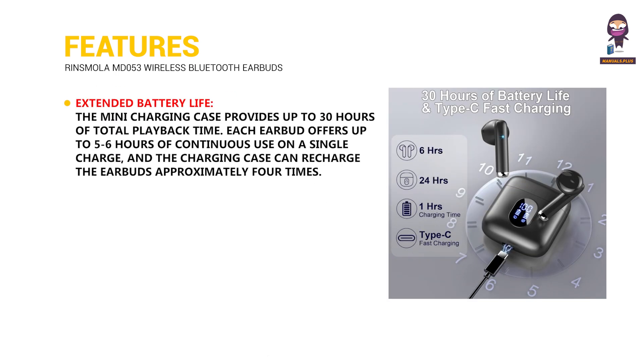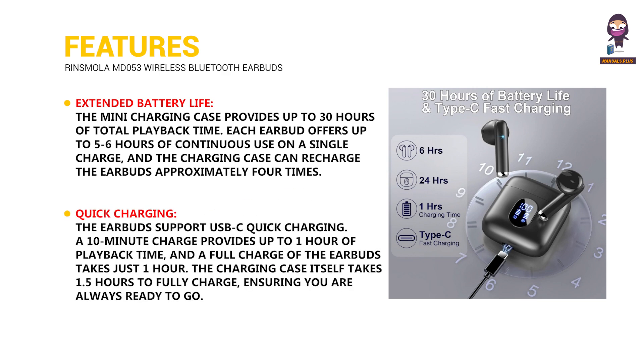Extended battery life: The mini charging case provides up to 30 hours of total playback time. Each earbud offers up to five to six hours of continuous use on a single charge, and the charging case can recharge the earbuds approximately four times. Quick charging is supported via USB-C — a 10-minute charge provides up to one hour of playback, a full earbud charge takes just one hour, and the case itself takes 1.5 hours to fully charge.